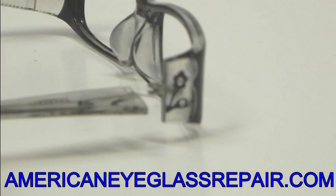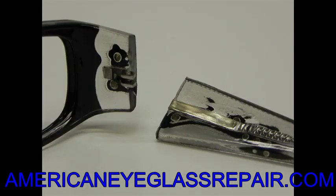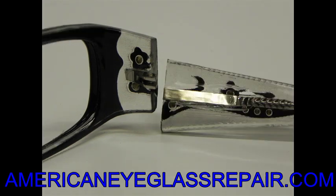As we move ahead in the repair, you'll notice what we have done now is we have taken the broken hinge off that temple piece — completely removed. And again, as you look, the outside is still intact; the design, the jewels, still in place.